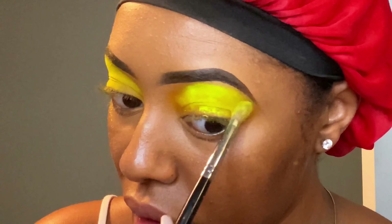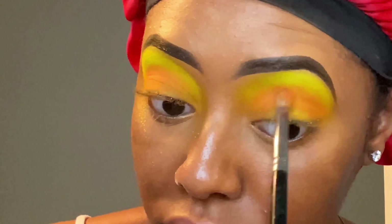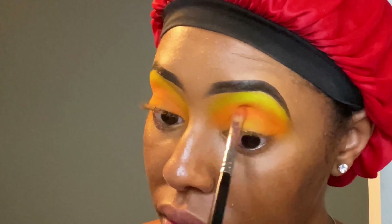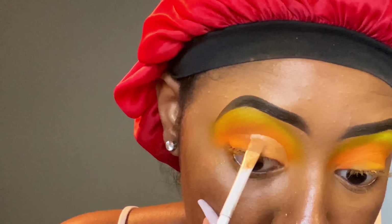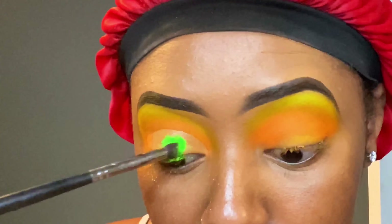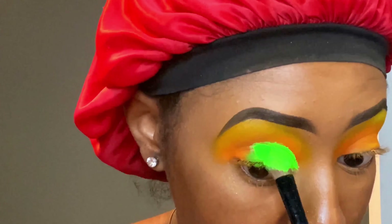I used a peach or coral color from the Morphe 305 palette. Then I used my neon orange and placed it in my crease, so just as you guys can see, I got ready to cut my crease. I did one eye at a time. I didn't put setting powder on top of my lid — I left it wet so I can just put my neon green on top and it can pop.